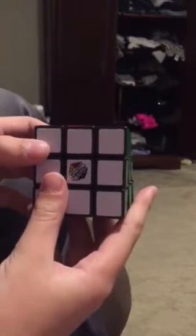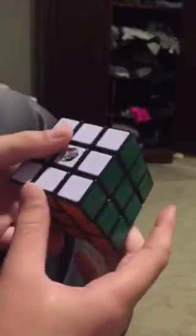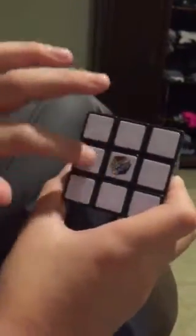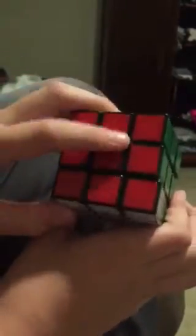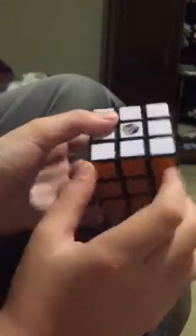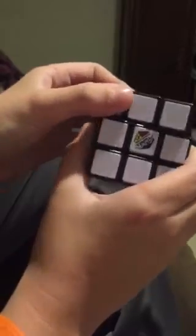Hi guys, today I'm gonna do snake eyes on a Rubik's Cube. It's really simple and there's only a couple moves to do it. You see the white here — you're supposed to have the white facing toward you, the red above you, and the orange below you.